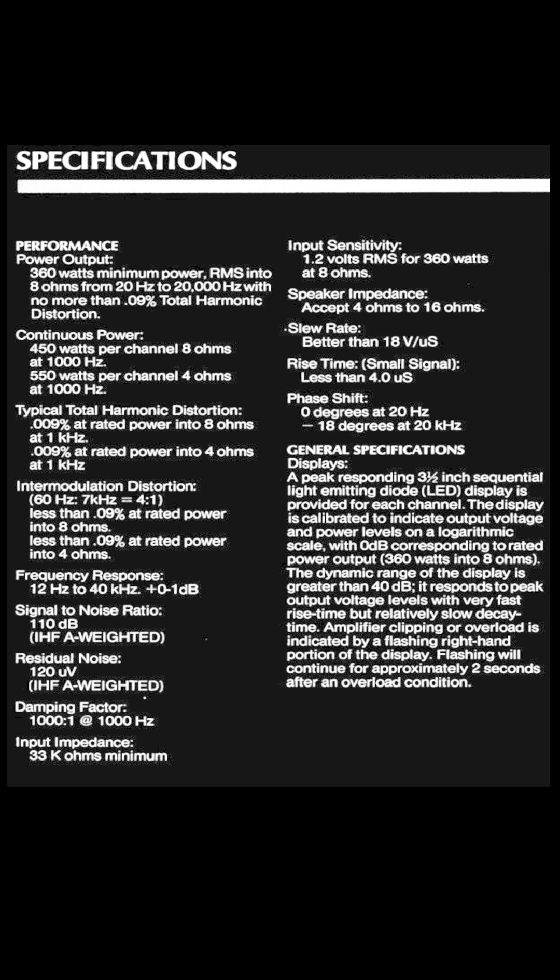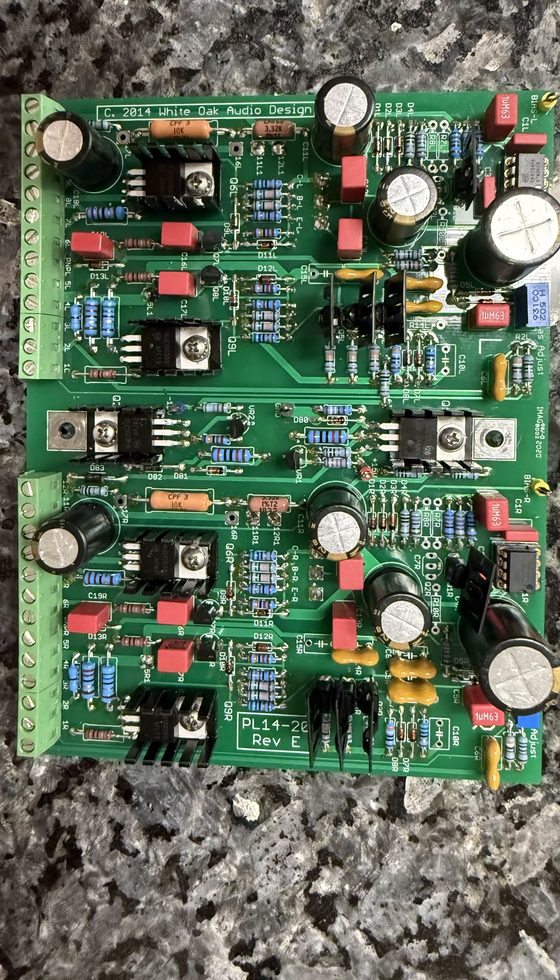Let's take a quick look at the original specs from the manual. The power output is 360W RMS per channel into 8 ohms. Total harmonic distortion: less than .09%. It has a total of 450W continuous per channel into 8 ohms and 550W continuous per channel into 4 ohms.